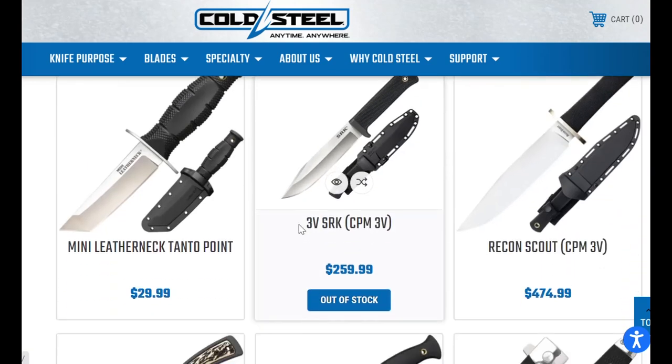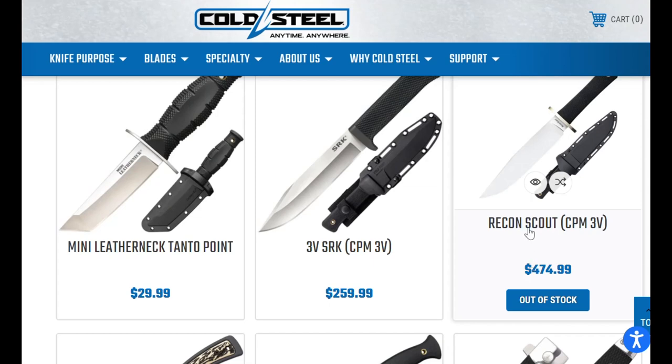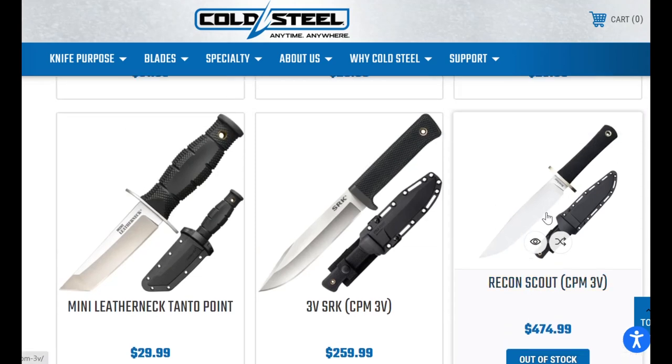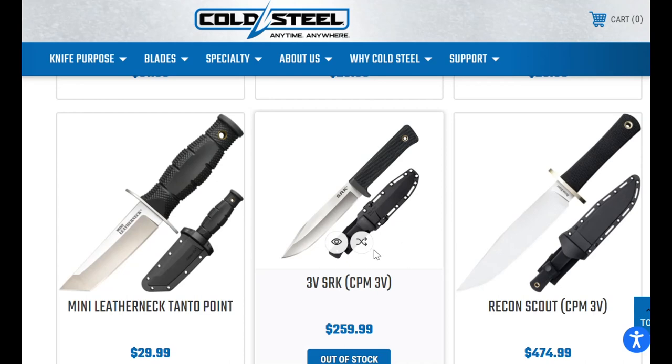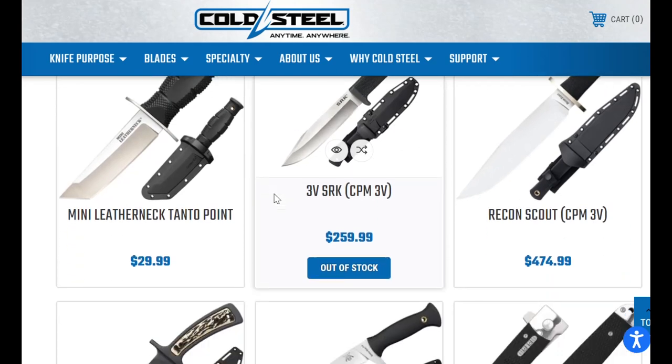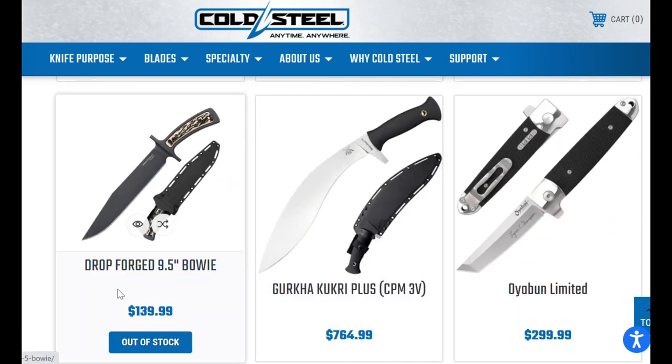Then $475 for the Recon Scout — what does the Trail Master look like? That one cost like $270 or something. These prices are hopefully not indications of what retailers are going to sell for. The Drop Forage Buoy is $140, which seems pretty pricey.